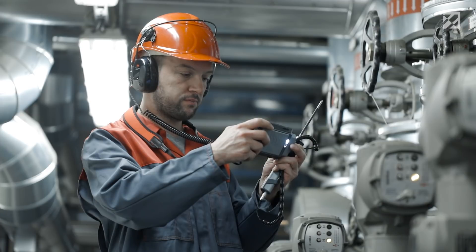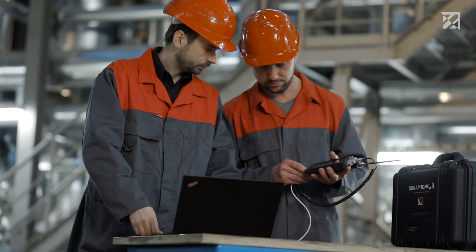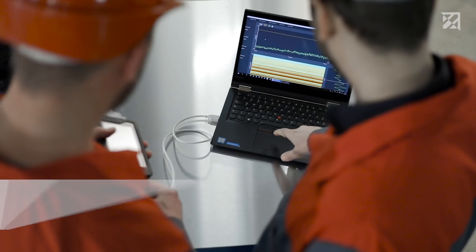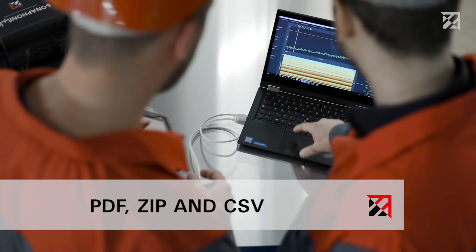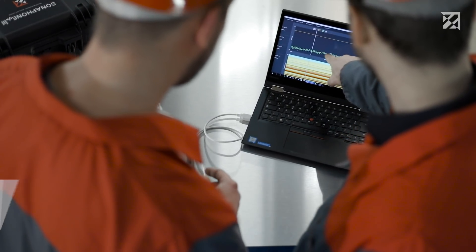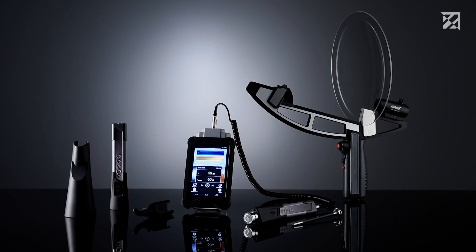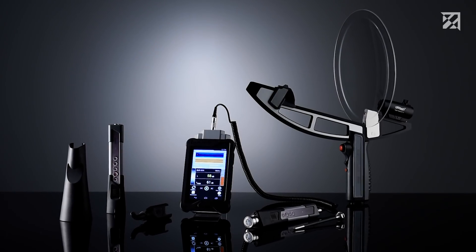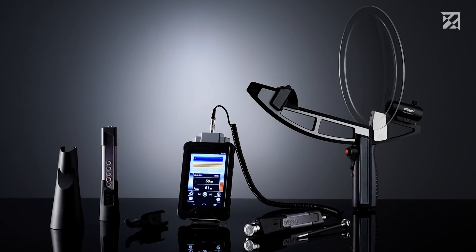Photos, comments, and voice memos are then added before moving on to the next valve. A report can be easily created at the end of the testing process. Alternatively, the data can be evaluated on the computer using the PC software. The Data Viewer software allows the user to play back all recorded testing data. Prevent steam loss and water hammers with the Sonofone, the ultrasonic testing device for the maintenance of the future.